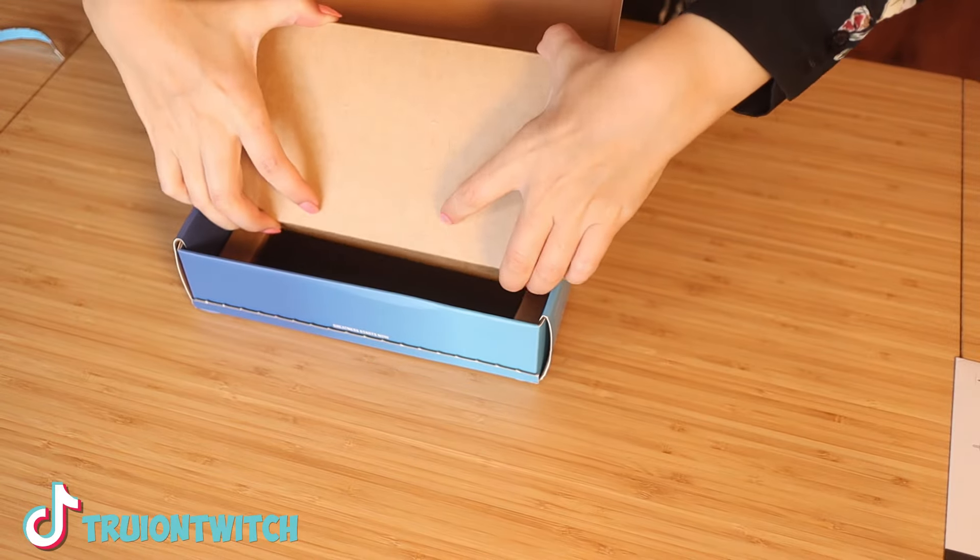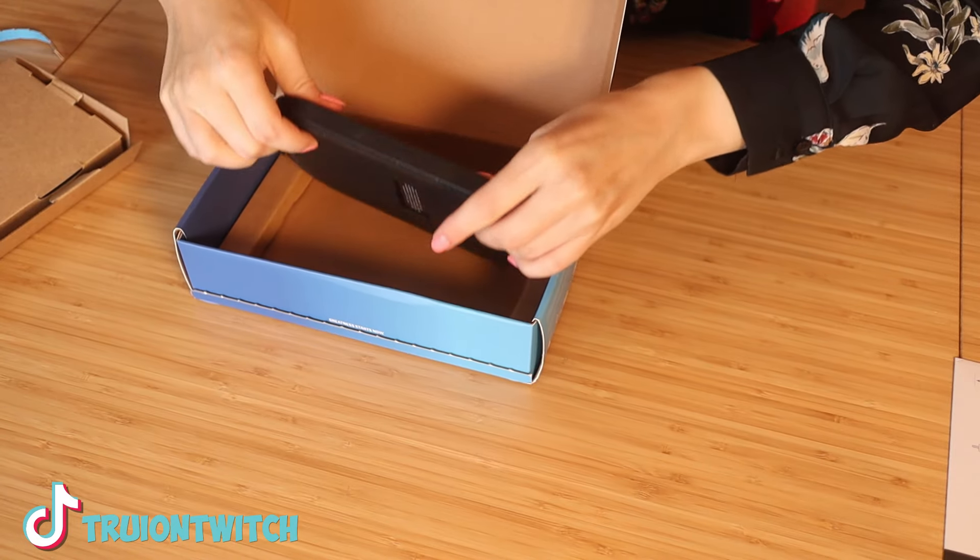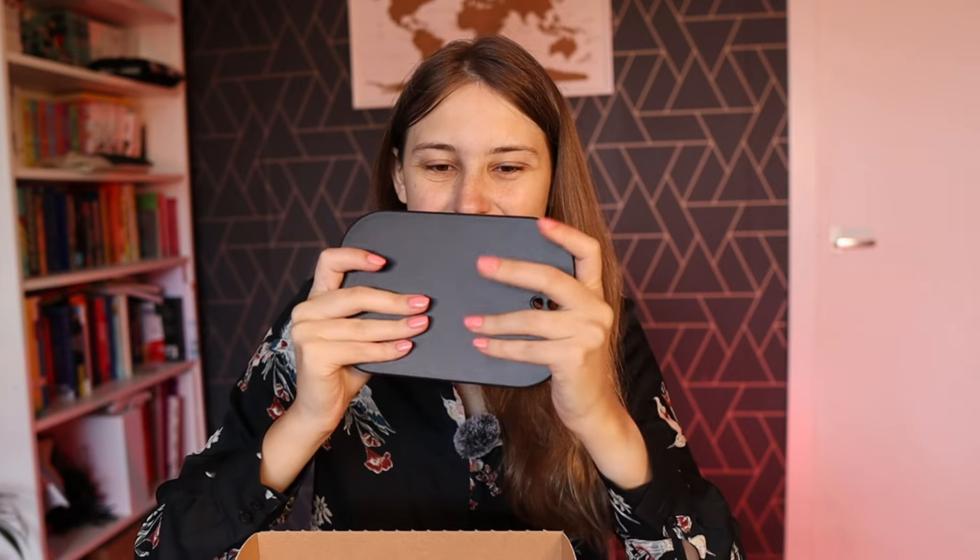We have a manual here, a box, and a very heavy plate. The rest of the box is empty, so I'm just going to put that aside. We're going to see what's in the box in the box.